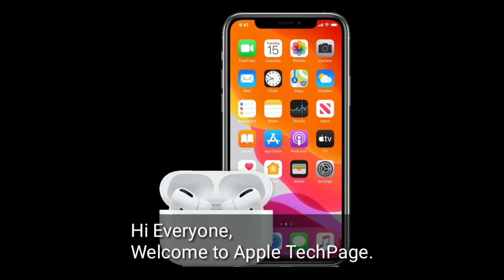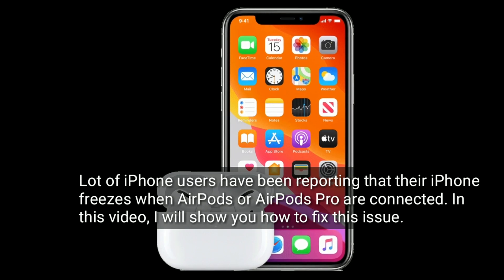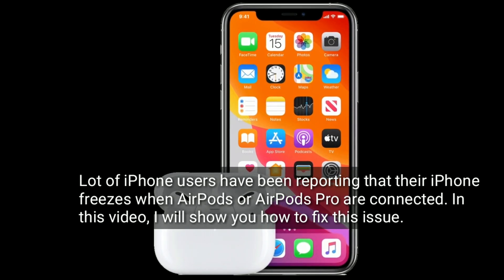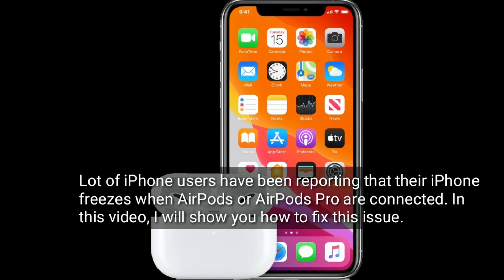Hi everyone, welcome to Apple Tech Page. A lot of iPhone users have been reporting that their iPhone freezes when AirPods or AirPods Pro are connected. In this video, I will show you how to fix this issue.